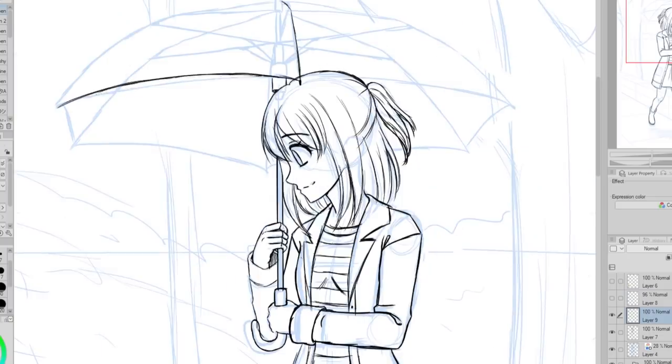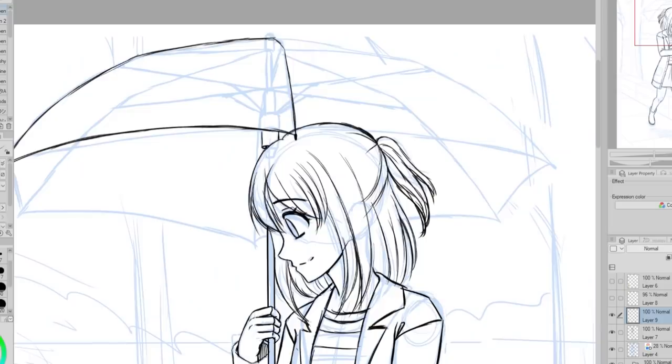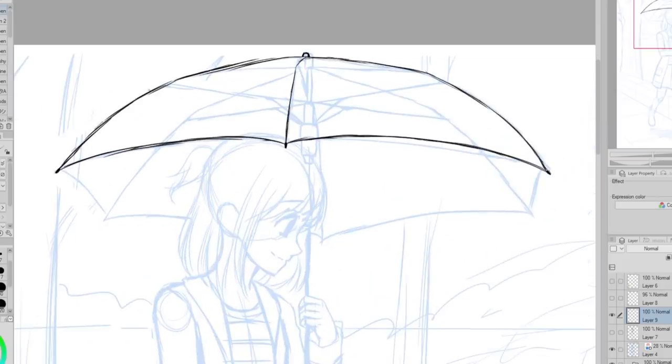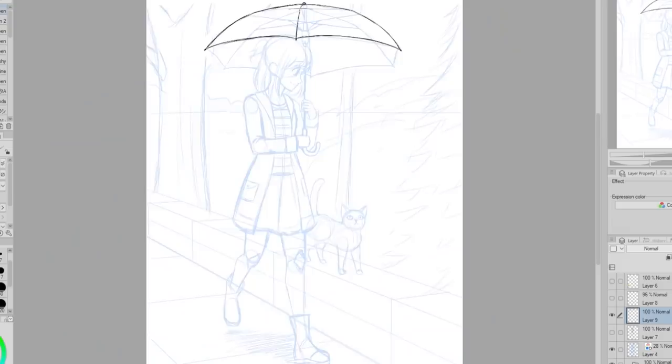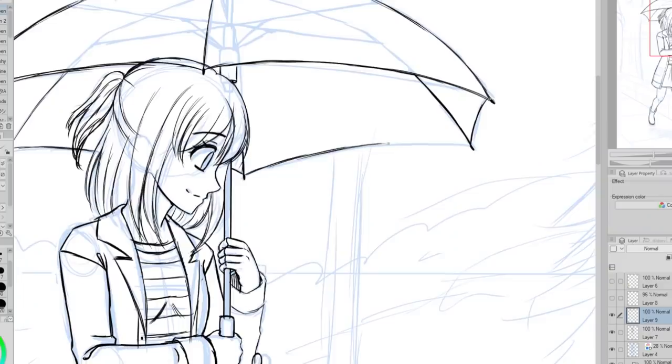Speaking of references, I used a 3D model to help me sketch out the umbrella. There is no way I would have been able to draw the inside of an umbrella without some help — umbrellas are really confusing. I was kind of wondering if I wanted to make the umbrella a clear umbrella, but I figured Regan wouldn't make the umbrella clear so I decided not to. And now it's time for the cat.